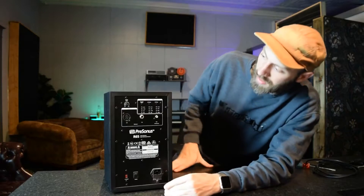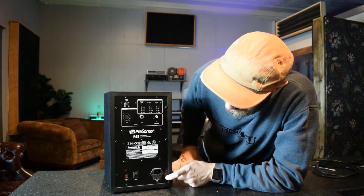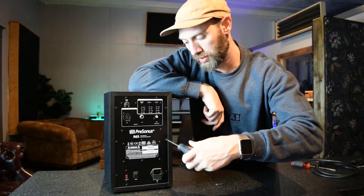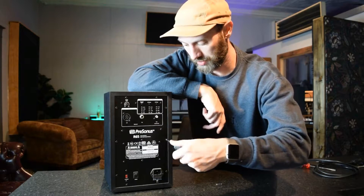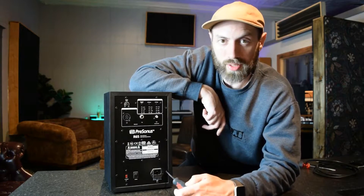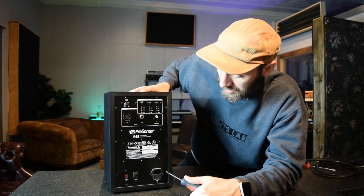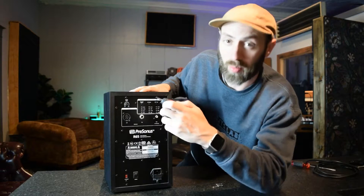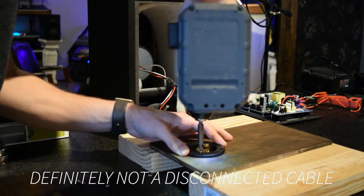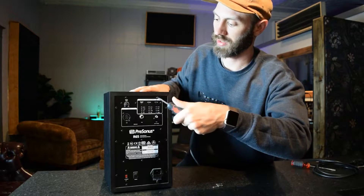On the back it has eight Phillips heads. The MDF can sometimes be soft, so I like to use a regular hand screwdriver instead of a drill. I'm hoping as we get in here there's just some sort of a blown capacitor — it'll be an easy fix. A disconnected cable maybe. I'm also anxious just to see how the inside of this is made.